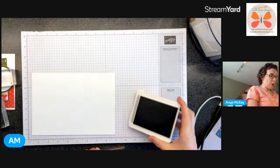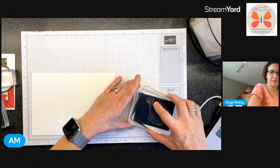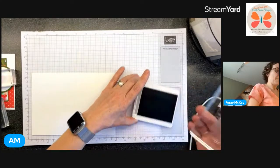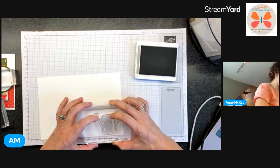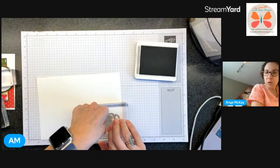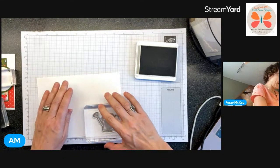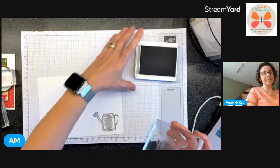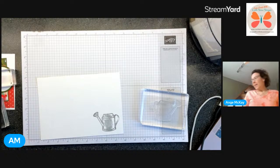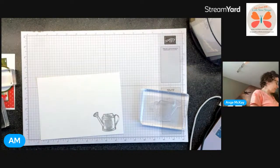I want to know who remembers what that stand was from. I've been with Stampin' Up! - it was 14 years in March. It's something they had while I was there - not a case for stamp pads, good guess. It's something that Stampin' Up! actually carried back in the day - it was a piece out of something else.